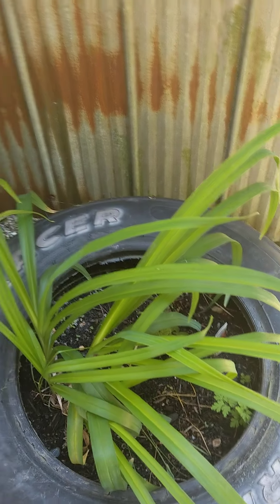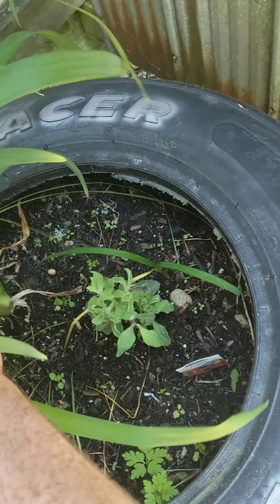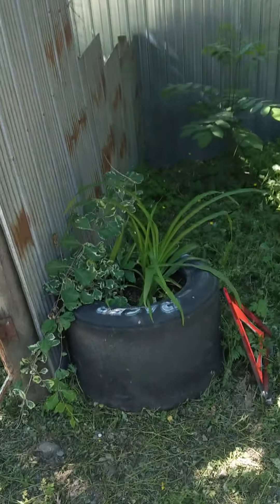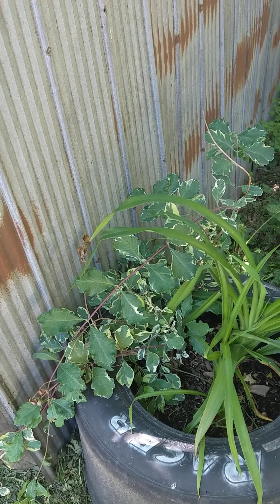This one's in the shade, but it's still doing pretty good. It's got a few things growing in there. These are gonna be pretty nice, same with that one. This one here is doing pretty good — it started to flower a bit there a couple weeks back. Probably too shady over here.